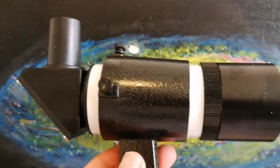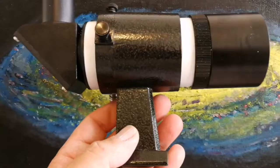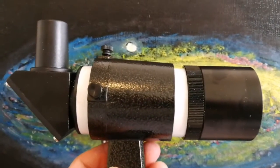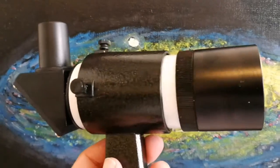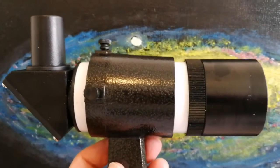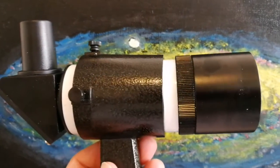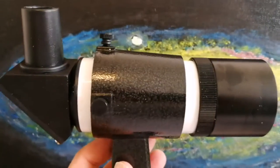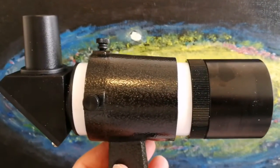Every telescope will have its own finder — that's the best way. If you move the finder, you will practically damage the adjustment that you have made. The two scopes, the finder scope and the real telescope, need to be parallel to each other exactly. And I don't want to damage that. So the best way is to just have a finder scope for each one.